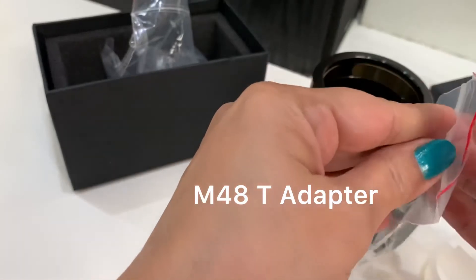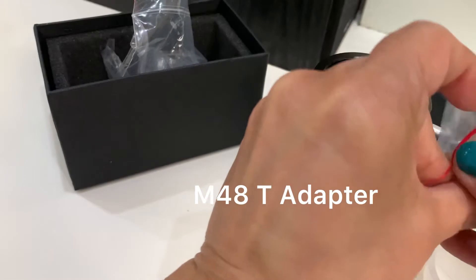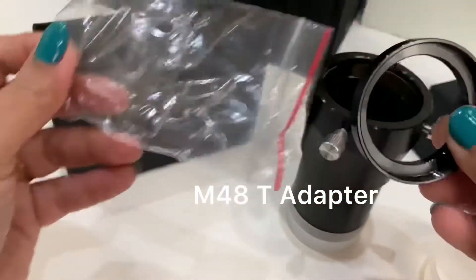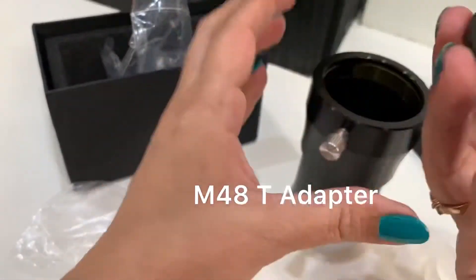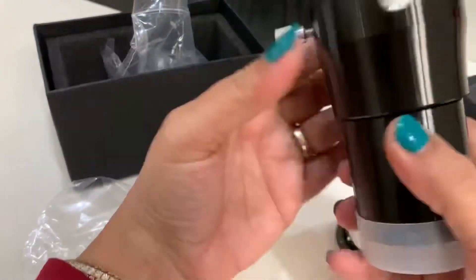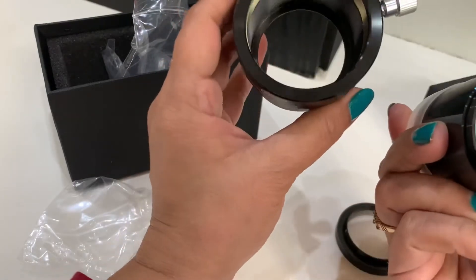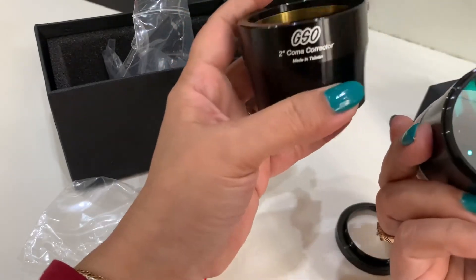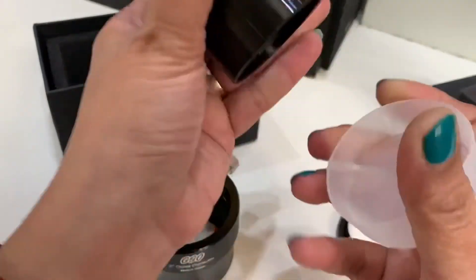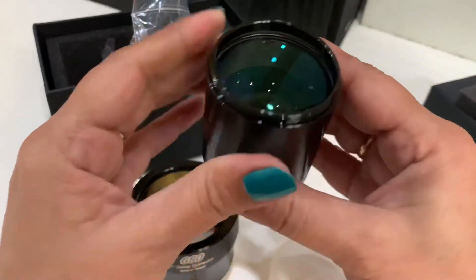We have another component which came with this. Though there is no manual or instructions with it. We have a spacer, and it opens up. Wow, this is an amazing product — this looks very good. I can't wait to use it. Can you see the quality? This is quite heavy.